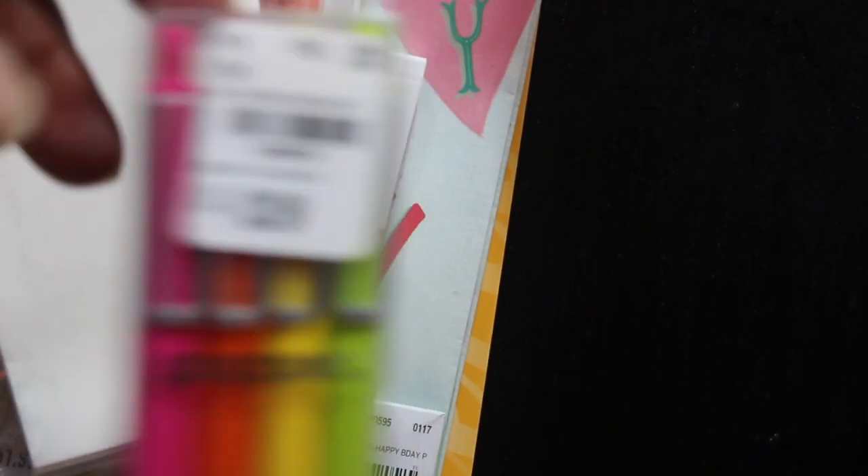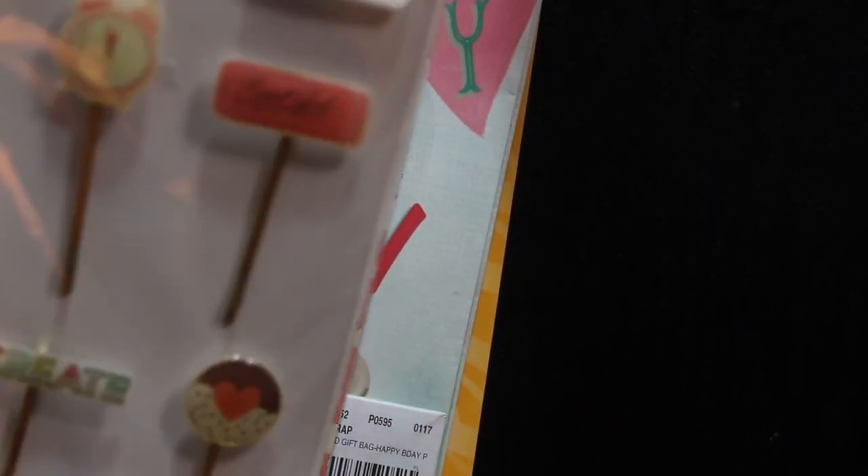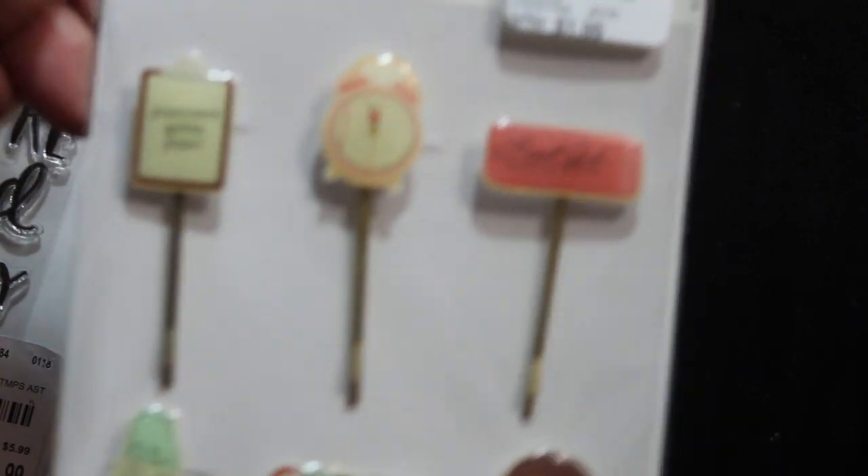I also picked up these gel pens — they're retractable, I really like those. I was also looking for more of these little tree bank things — I'm going to use them for my Project Life, stamp them and put them in the little pockets. Only one of the Tuesday Mornings I visited had this kind of stuff.